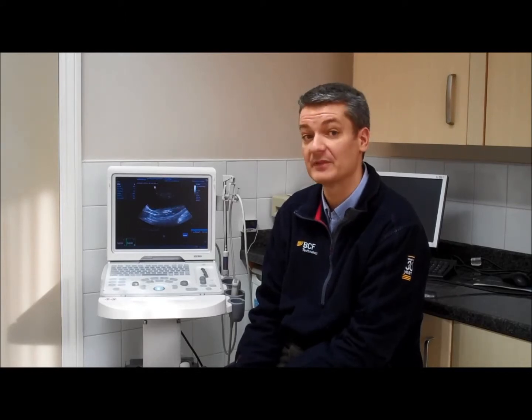The difference that you'll really see is in image quality. It's the very latest technology and the image quality is absolutely superb, especially for the money that you're paying.